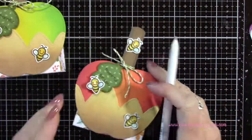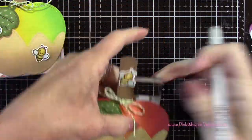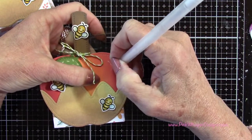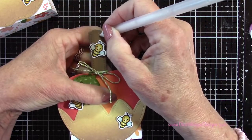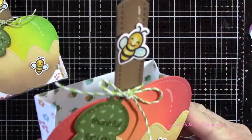I'm going to grab my Jelly Roll white gel pen and just add a little highlight to the apple and to the popsicle stick — making one long dash and then a couple little dots after that. I did the same for both of these.